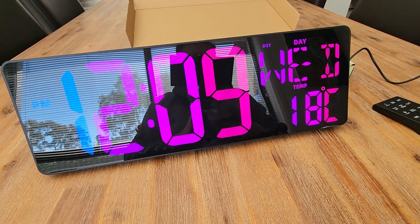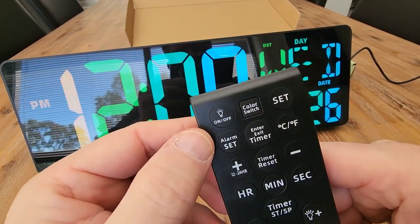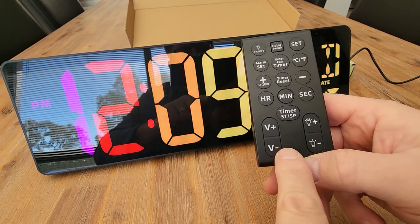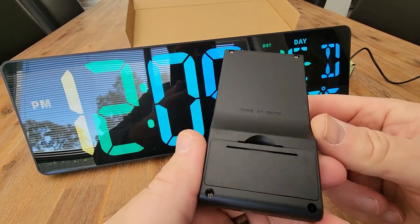But how cool is that? You are not going to miss that across the room. The other cool thing it comes with is the remote. On the remote, it looks like we can go on and off, color switch, set the alarm, change between Celsius and Fahrenheit, set the timers, brightness up and down, volume up and down — all available from the remote.